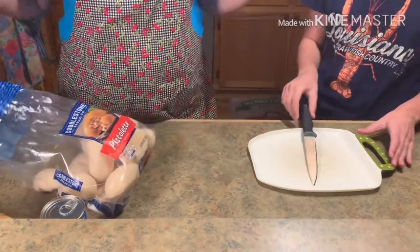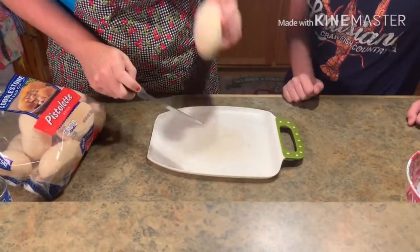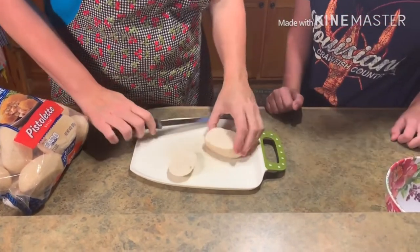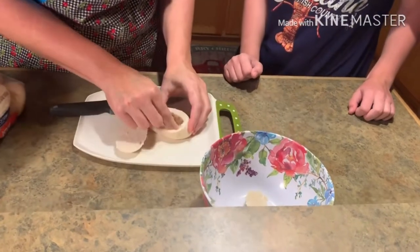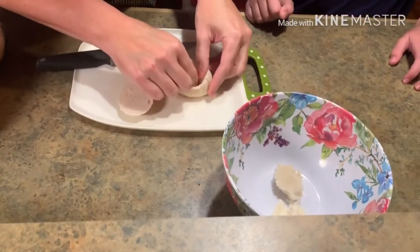This is how you're gonna start. I got my ground beef browning over there. I'm gonna show Addie how to do it. I kind of hold it to the side like this, and I just cut the top off. Then get your bowl and you just start pinching around the edges and make a little bowl.